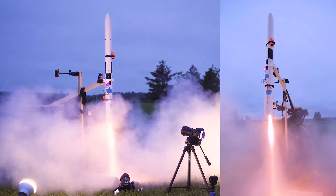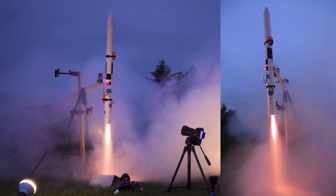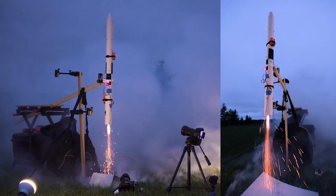Moving on — we had a thrust vectoring static fire test about three weeks ago. I've been spending those three weeks tuning in a couple of different ways, trying to simulate the rocket and how it behaves based on certain force inputs.